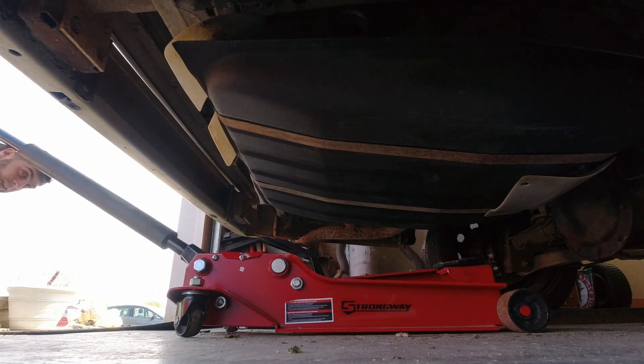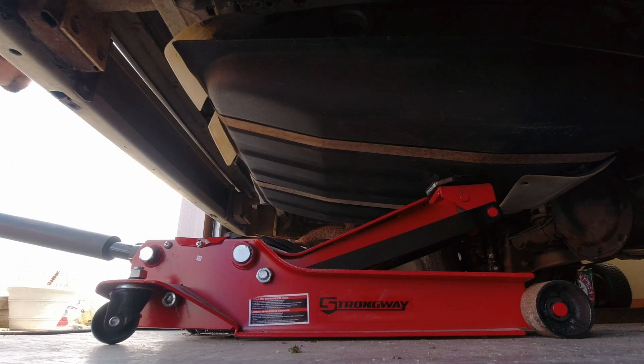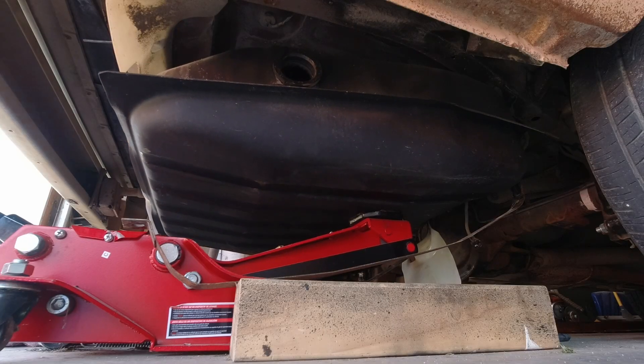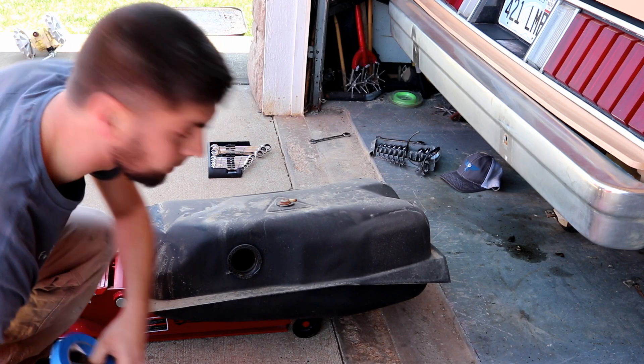If you caught last episode, you already know I previously pulled the filler neck from the tank, so it's just a matter of loosening the straps and lowering the tank. If you want a full how-to on how to drop a tank out of your Fox body, go check out the video I'm linking in the info card above.